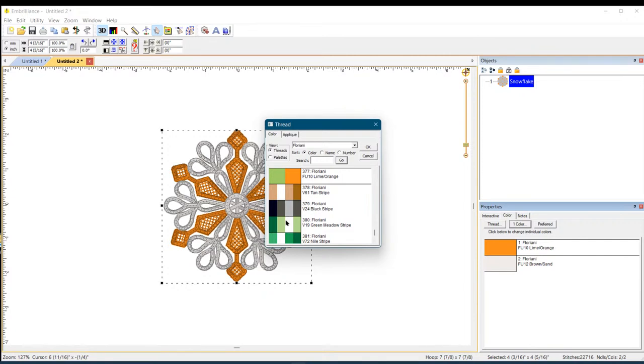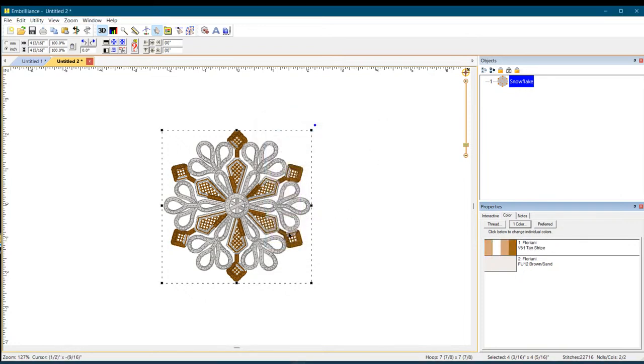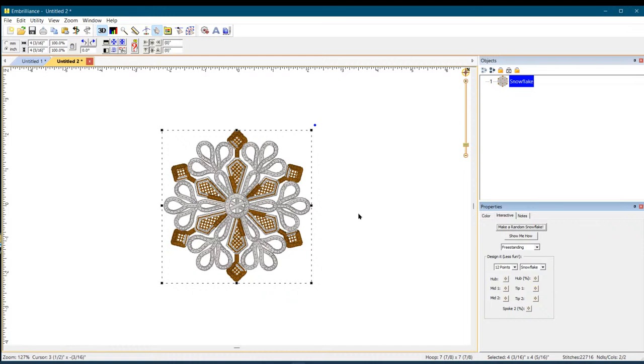One of the things I love to play with is the variegated thread colors — they show up really cool. There are regular thread colors too, whatever you want. So right there, the first design that comes up looks really good. Over on the right side, click on 'Interactive' — this is where the magic happens. Before I show you what it does, let me talk about the options.